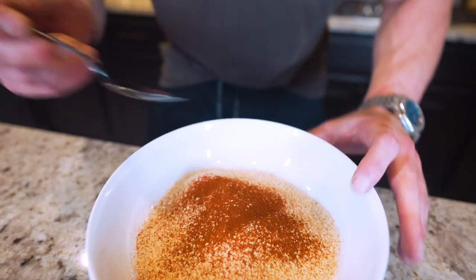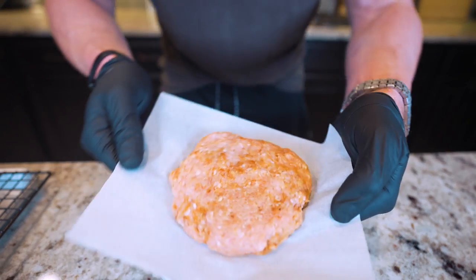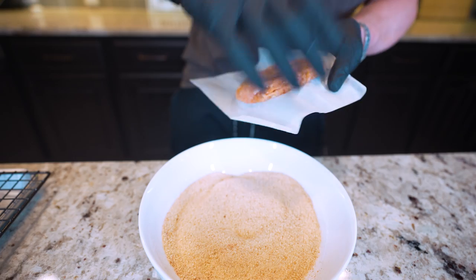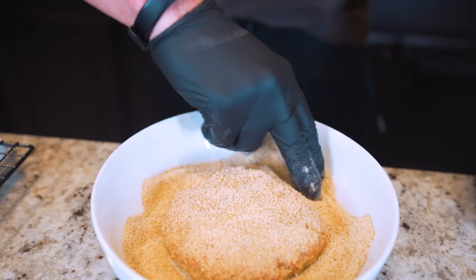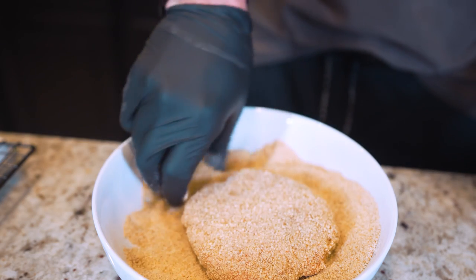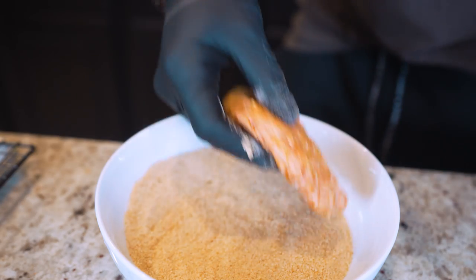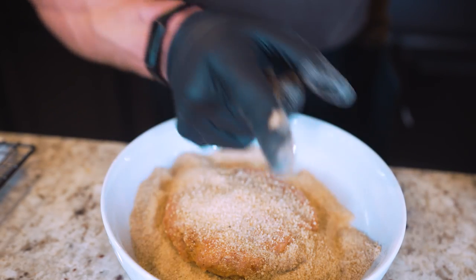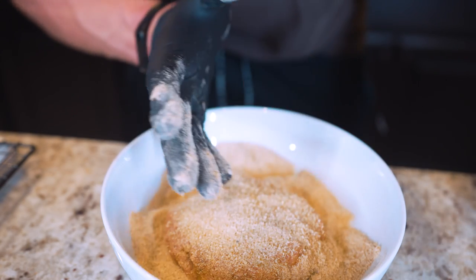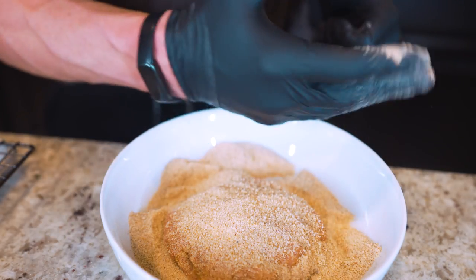Once we got our breadcrumbs mixed with the paprika, after a little trip in the freezer our patty is much more firm. Grab it, place it down in the breading, use your hands to cover it up, then flip it over and do the exact same thing on the other side. Once it's fully breaded, transfer it to a baking sheet with an elevated rack, then bread the other patties as well.